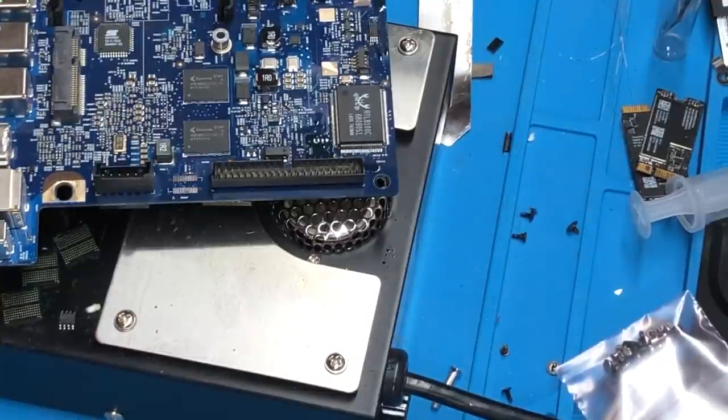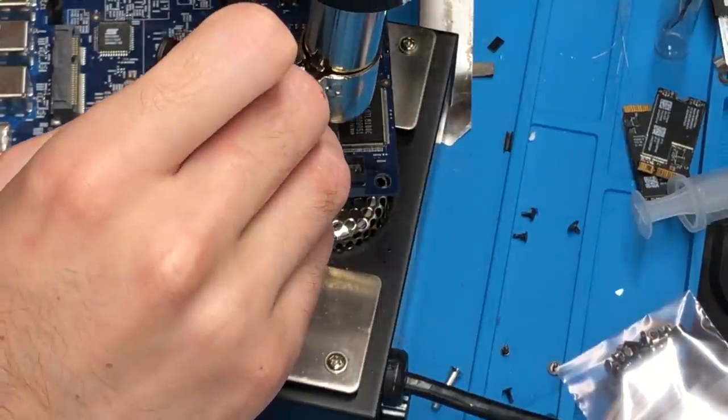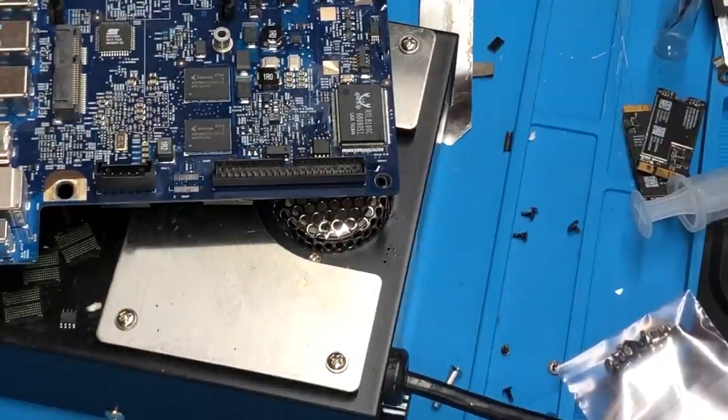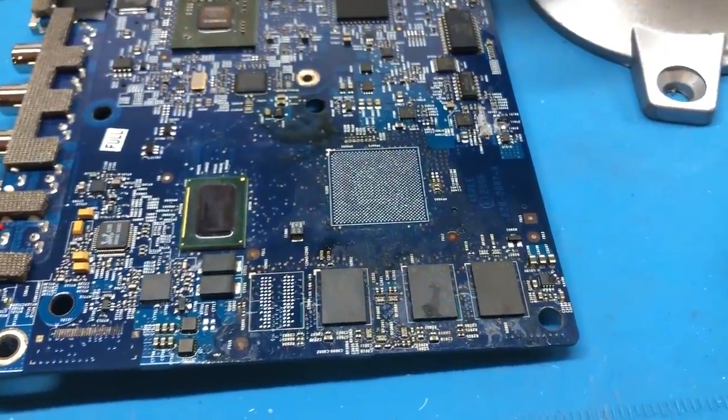Our chip is ready to be re-soldered onto the board. We wait for the hot air to finish warming up and solder it on. The EEPROM has now been re-soldered on successfully. Now we get the machine all reassembled, plug it in, and see if it boots.